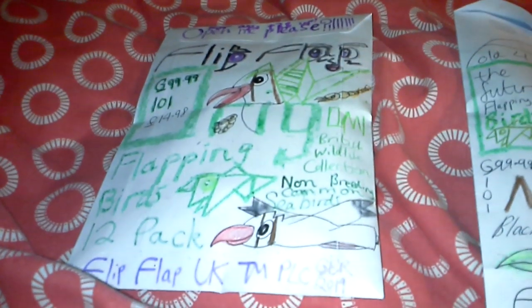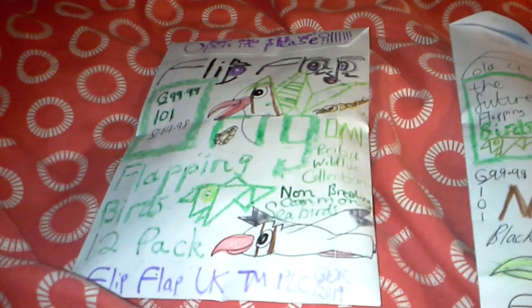Both of these birds have two things in common — they have seagulls, but they're not breeding. So let's take a look at this one here first. This is the non-breeding common seabirds 12-pack, it's a flip-out origami flapping birds toy.